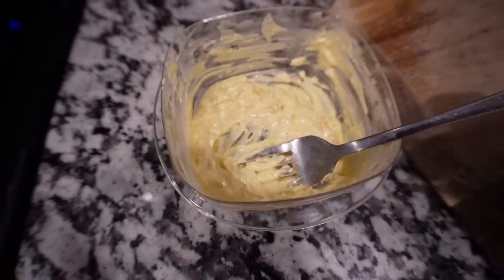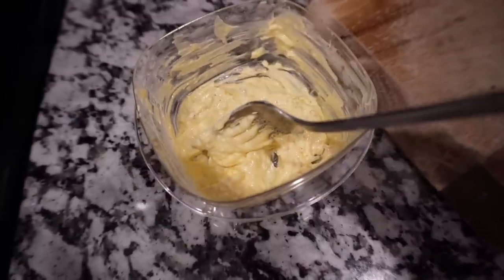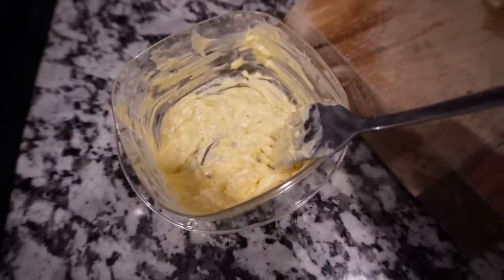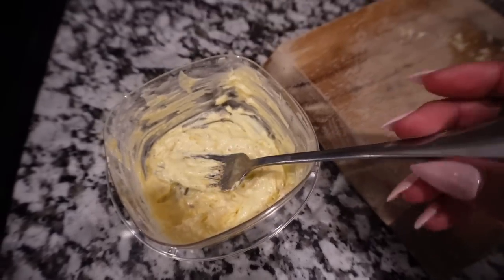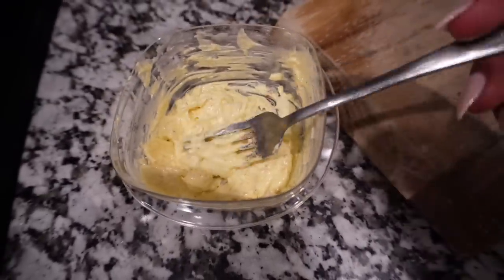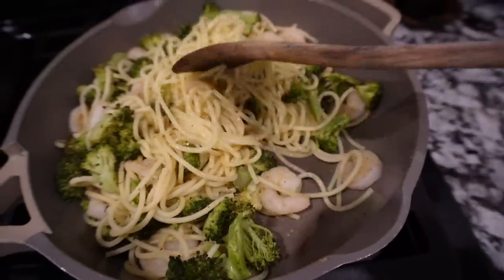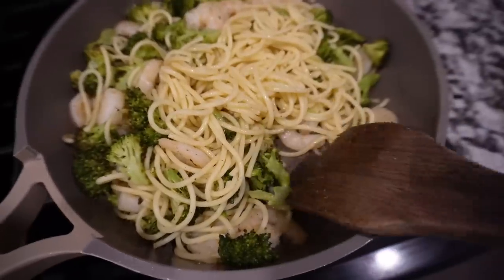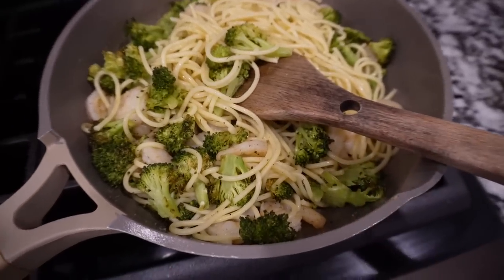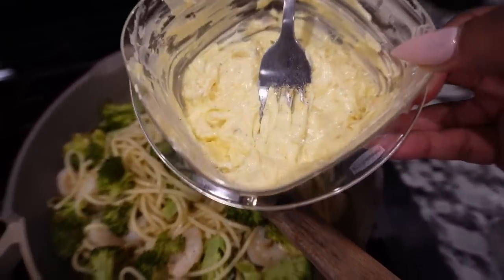I just made the butter and I don't even know how I feel about it. I had to melt three tablespoons of butter, add half parmesan, a pinch of garlic, pinch of chili flakes, salt and pepper — it also said lemon zest but I skipped that. It looks dry, but I gotta put it in because I already mixed everything together. We've got the shrimp, noodles, and broccoli.